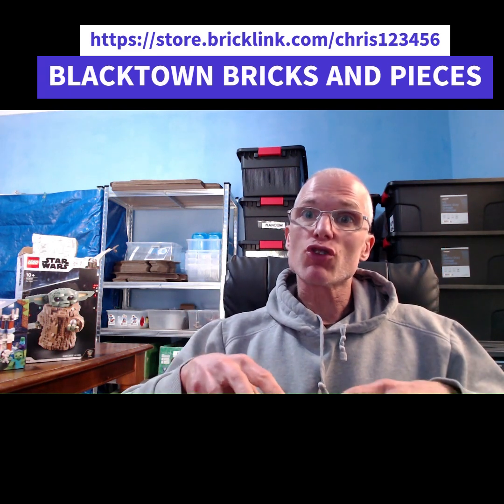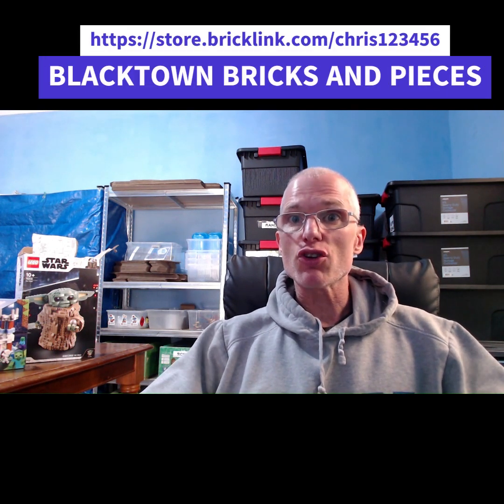It's a big set, lots of pieces, heaps of minifigures and it was great fun to build. Check out my Bricklink store above where you can score this set as well as heaps more Lego at really good prices. This set I'm going to be selling in my Bricklink store as a used item, so it's going to be at a massively reduced price.